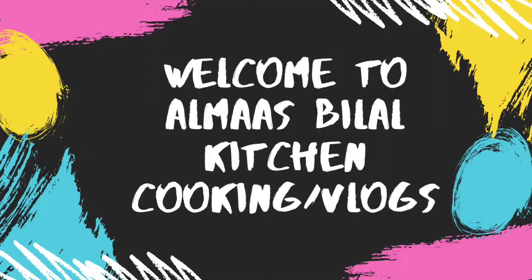Hello everyone. Welcome to Almas Bilal Cooking. We are here in Romanaal Gap. It is a bit busy.